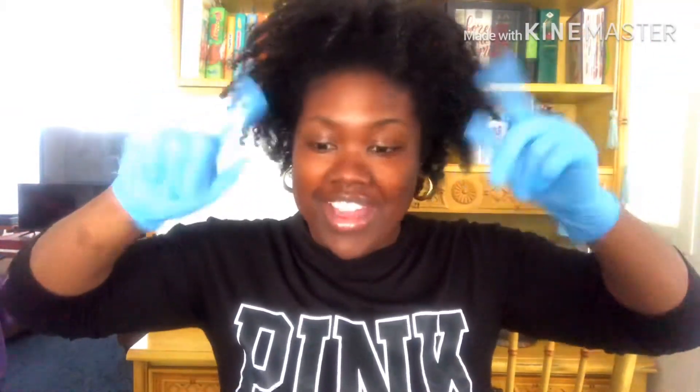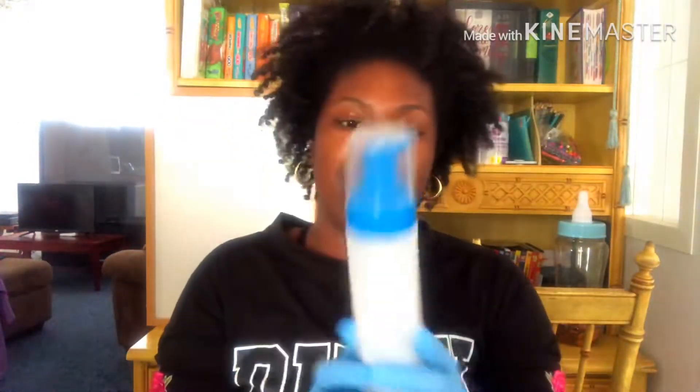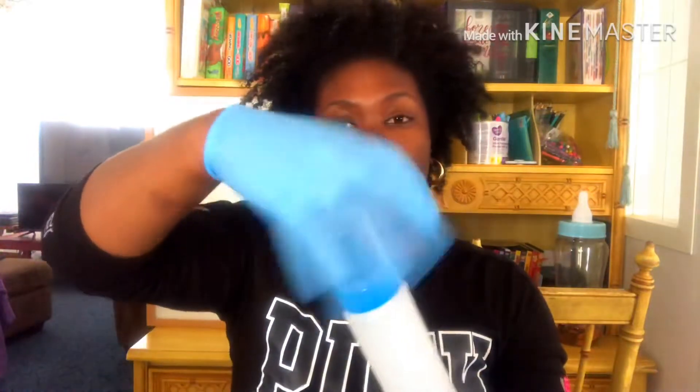Gloves on — let's get started! I'm using a foam-creating dispenser bottle. The liquid goes in, you press the button, and foam comes out. I'm using this bottle because it'll be perfect for a shampoo — the goal is to see the suds and foam so you really feel like it's cleansing your hair.